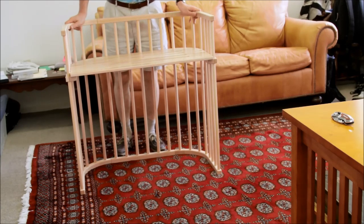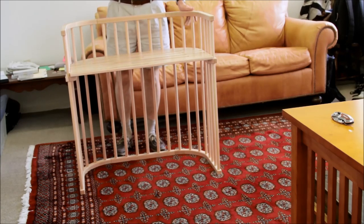The Baby Bay is ready to be attached to your bed. Now comes the next part of the video, which we're going to do at home.